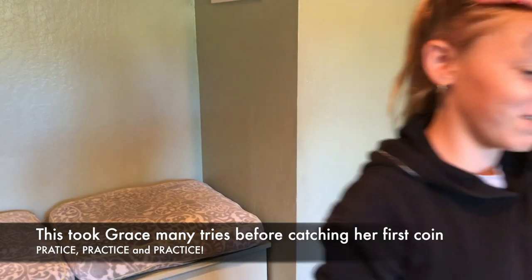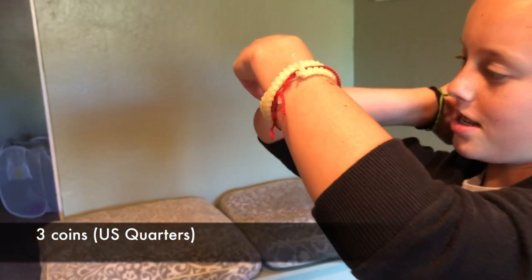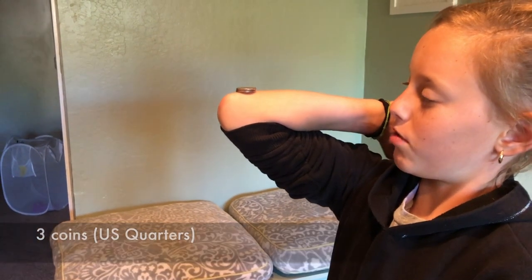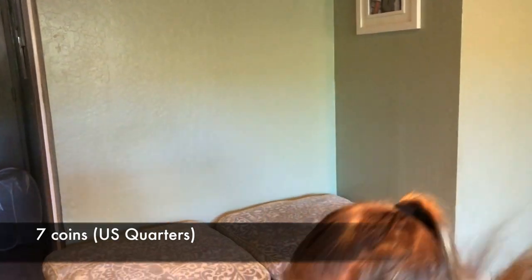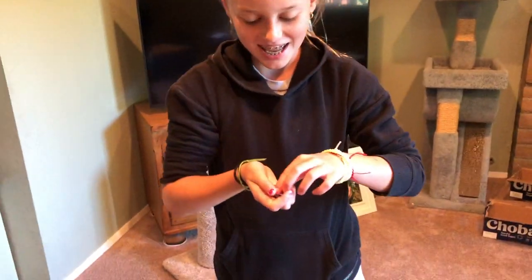I'm going to try more — not as many as what I do, because I don't have big enough hands. Yeah, it's actually really easy once you know how to do it.